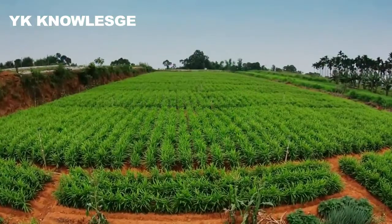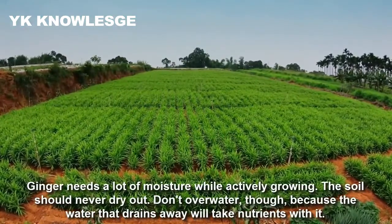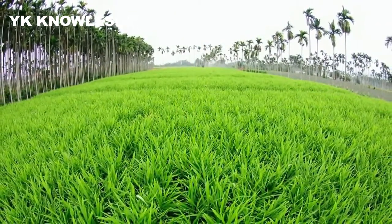Ginger needs a lot of moisture while actively growing. The soil should never dry out. Don't overwater though, as it is the water that traces away the nutrients within the soil.